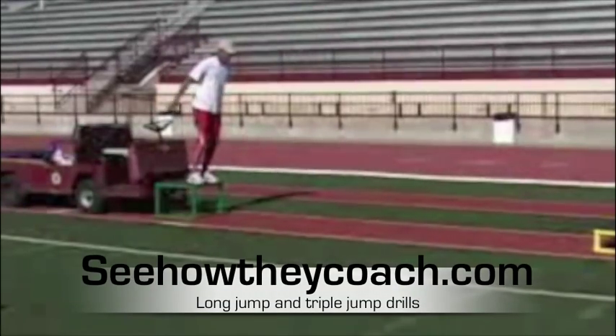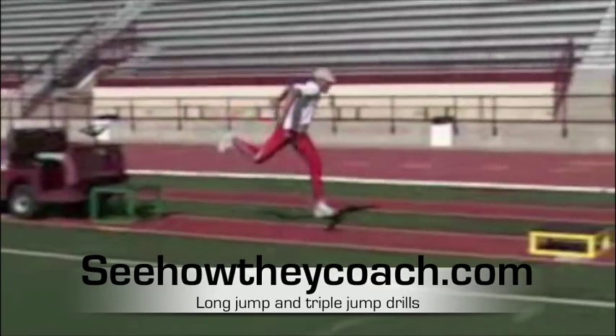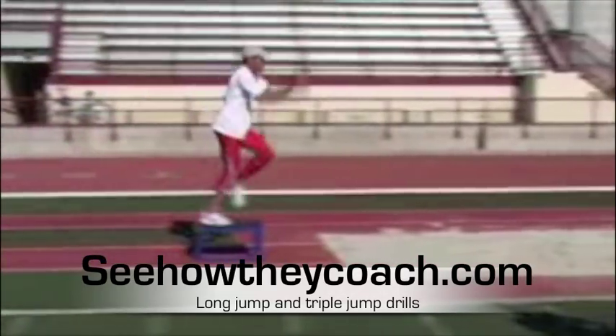Good standing start — you notice the double hop onto the step phase. Where the athlete is utilizing the yellow box to the blue box, you're actually going to see him project himself onto the blue box using the arm activity.